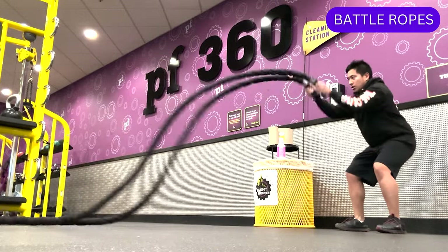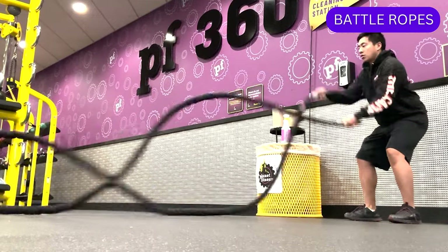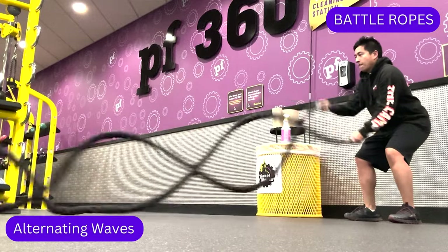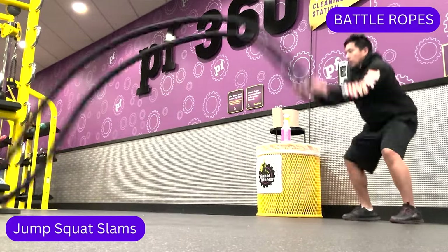Battle ropes activate major muscle groups such as the arms, back, and core. Some exercises you can perform with battle ropes include alternating waves, double waves, and jump squat slams.